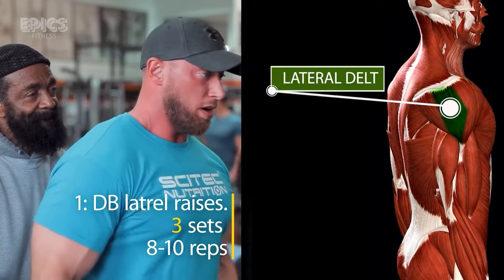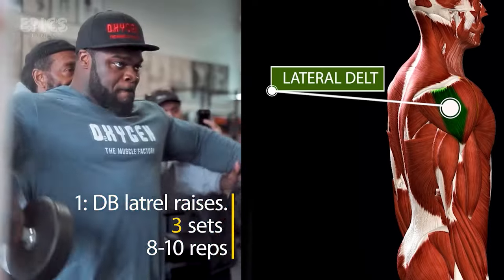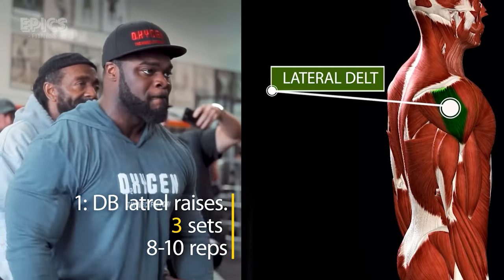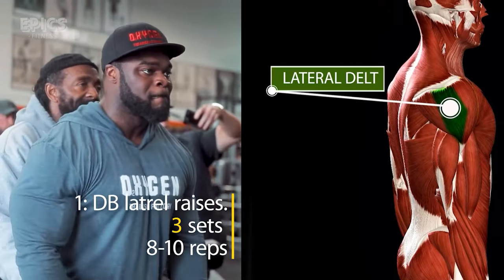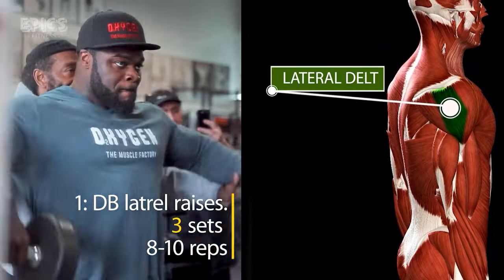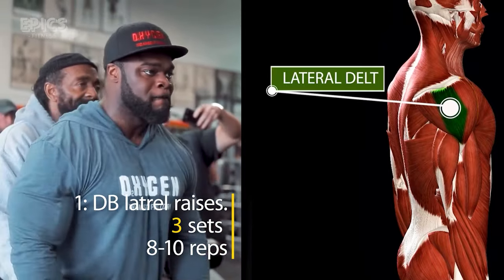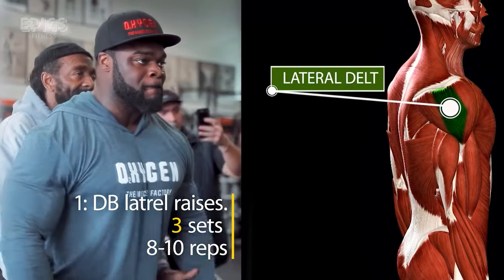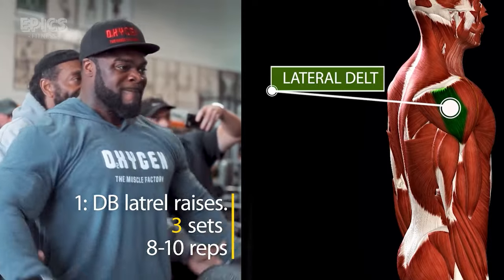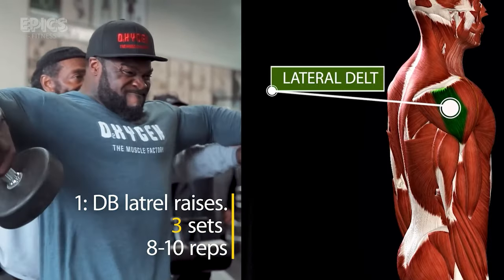To execute this movement, grab a pair of dumbbells while maintaining proper posture. Stand tall, engage your core, and with a slight bend in your elbows, raise the dumbbells laterally until they're parallel to the ground. Feel the tension in your lateral deltoids as you control the weights on the descent. Perform three sets of 8 to 10 reps, ensuring your form is impeccable throughout.